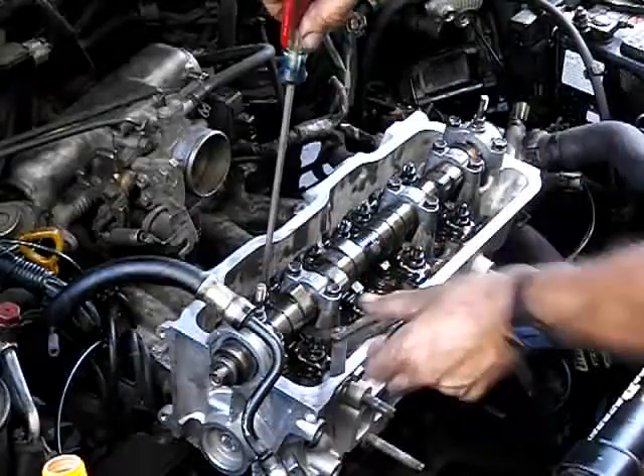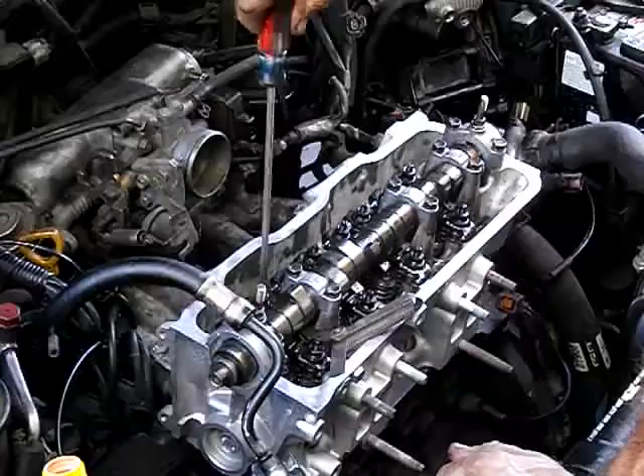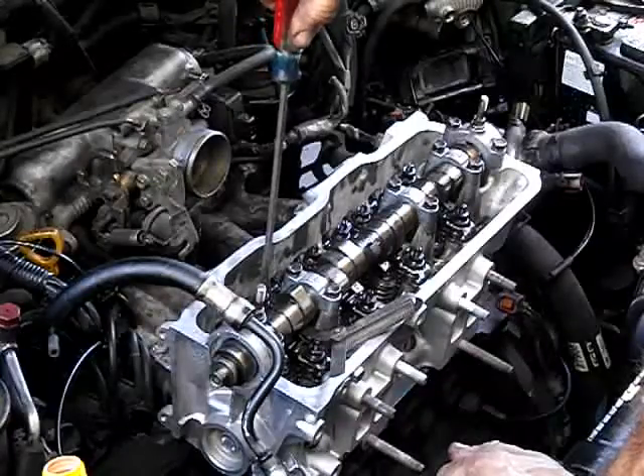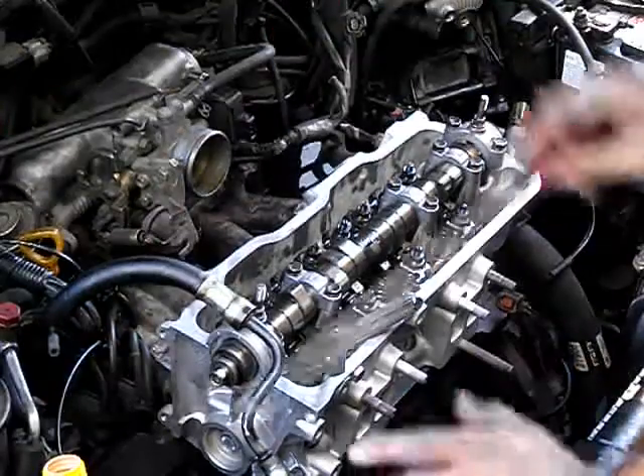Tighten it until it just stops. I like using the feeler gauge — I'm going to do one more. I think that one should be properly adjusted now.